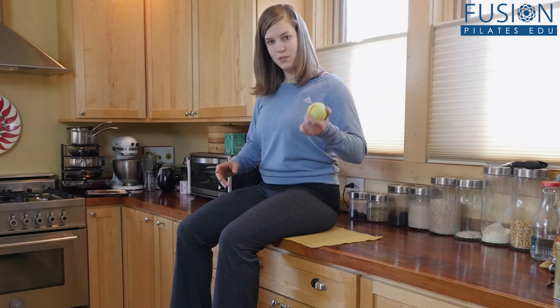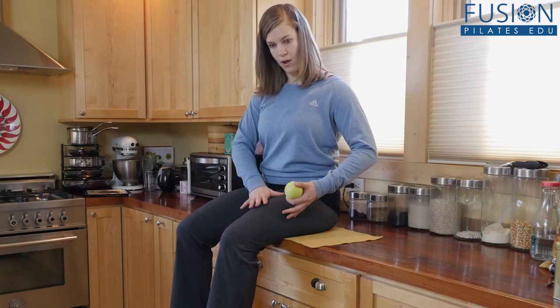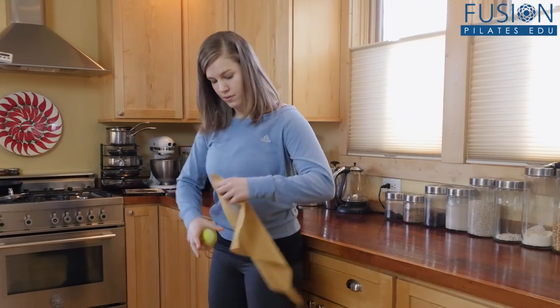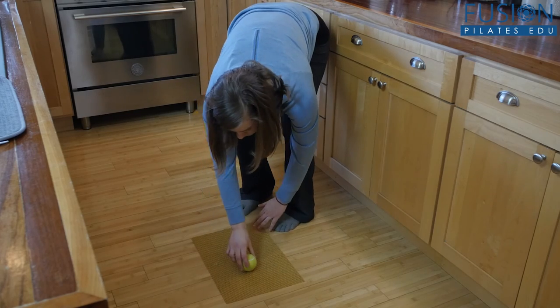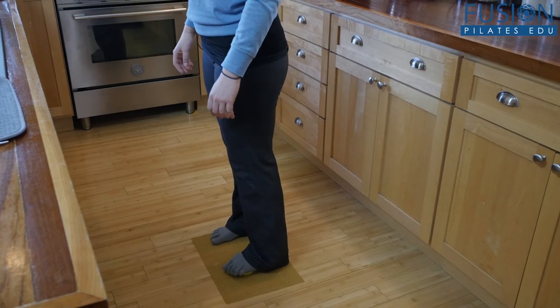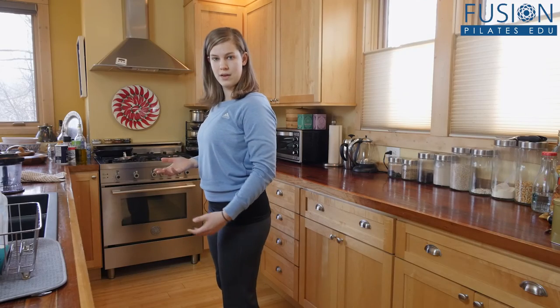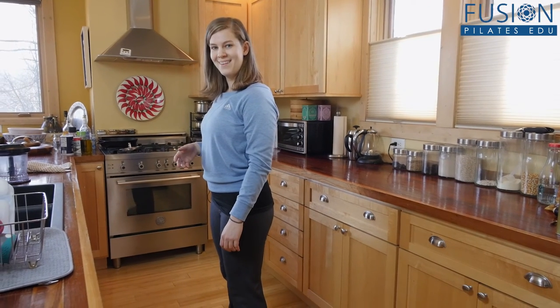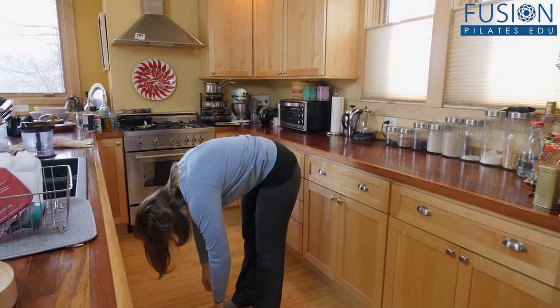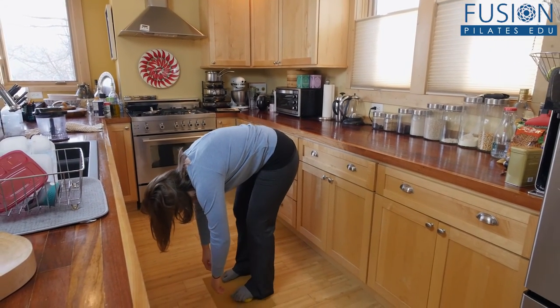Now once we've gotten the hamstrings with the weight on them, we're actually going to come right off and use the same two props on the floor. The sheet goes down here, ball goes on top of it, and you're just going to step on it. From here, we're going to do a roll down. Inhale to prepare, and then exhale rolling down. Just relax here, inhale.